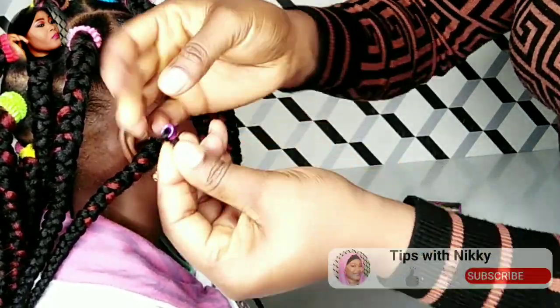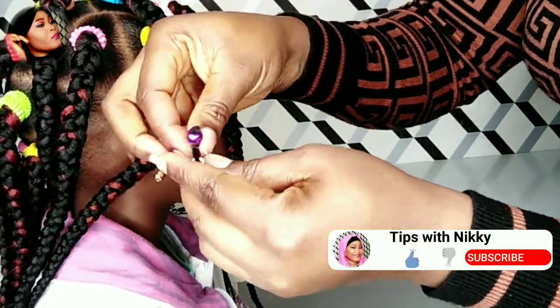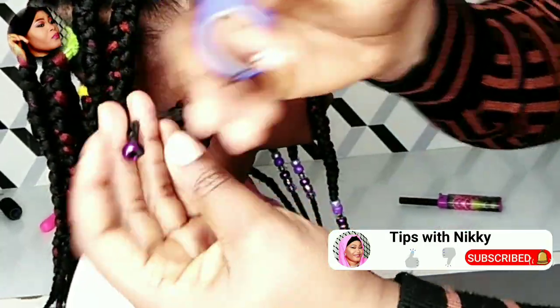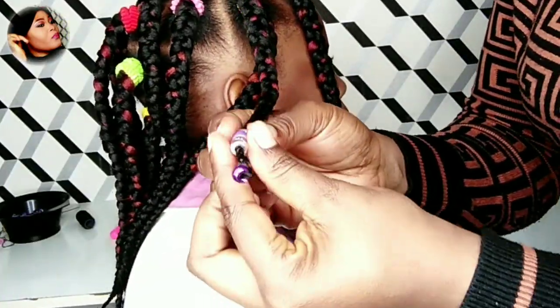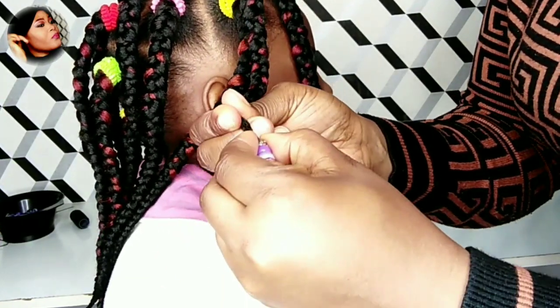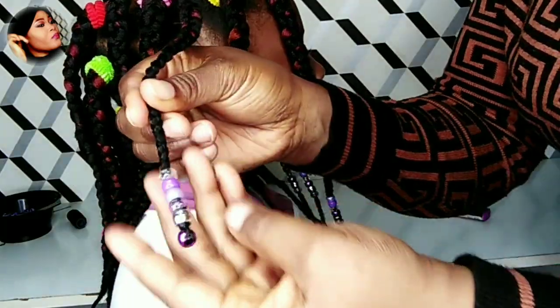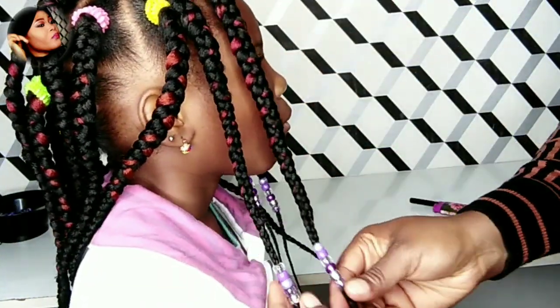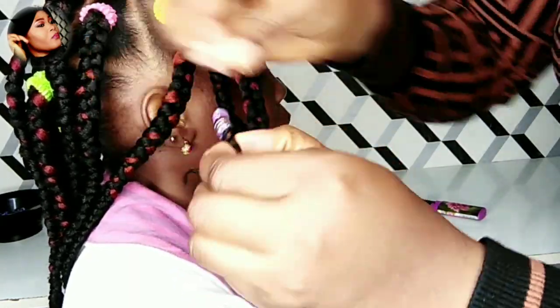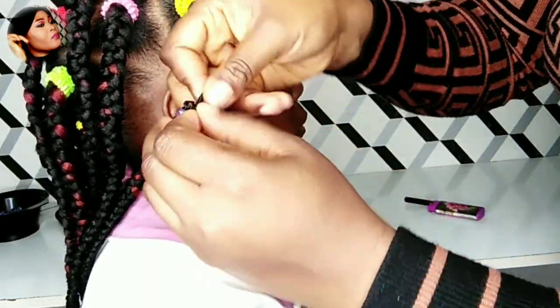Secure it very well, then cut off any excess braid that is left — though it depends, you may not have any excess. Then push down the rest of the beads. This is very secure. The other method to secure is just creating a knot at the end of the braid.